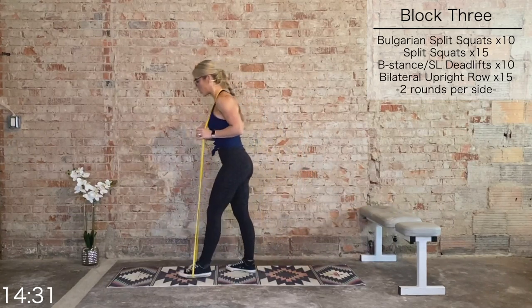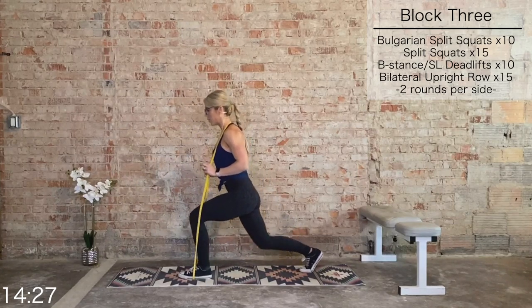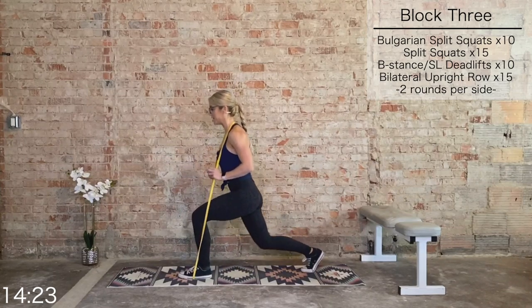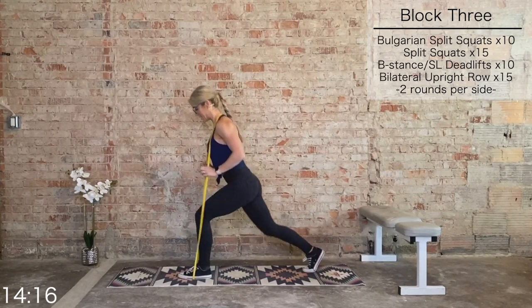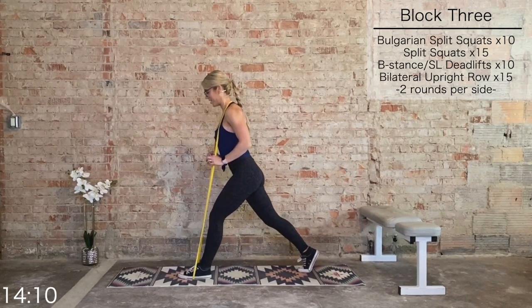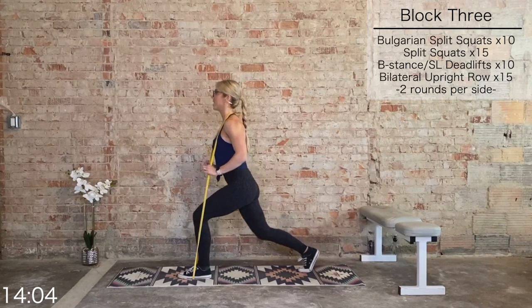Both feet on the ground — left foot still forward. Split squats, let's go — 15. Working the same muscle group, keep driving through that heel. Last 10, eight, six, five, four, three, two, and one.